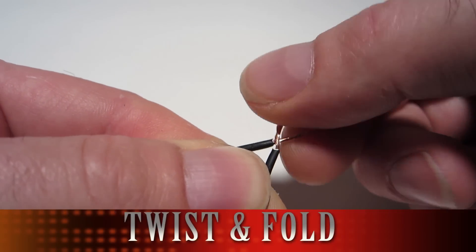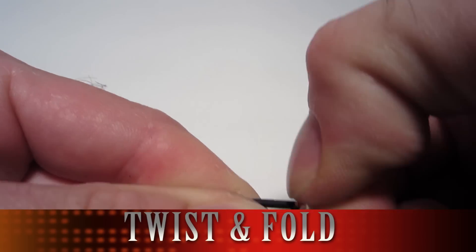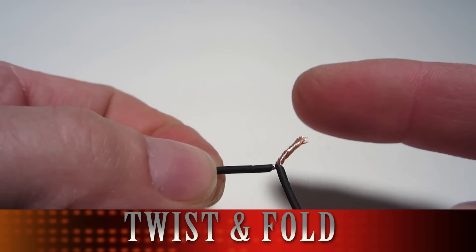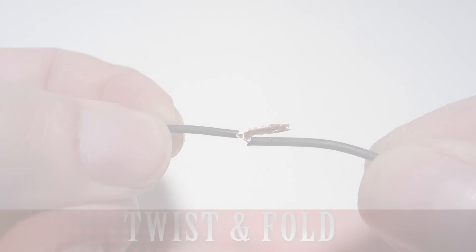The first is called the twist and fold, and you basically just take two wires, twist them together and fold them over. It's the quickest way. I use it a lot when I'm not worried about being able to fit a piece of heat shrink tubing over the joint and when I'm not really worried about getting a few solder bumps on the wire.